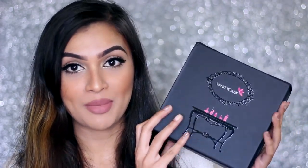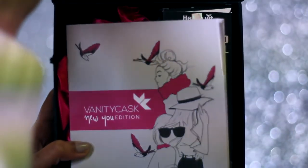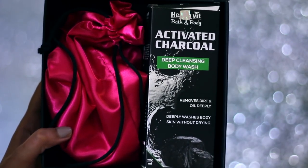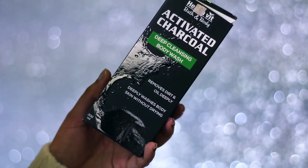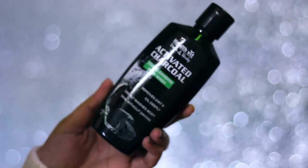Now let's quickly move on to the actual box. I love their packaging — it actually feels so luxurious. This is what it looks like from the inside. You get a manual and all the products in this particular box are mentioned in it, so I will read some of them so we get to know what it has. The first thing that I see is a Health with Activated Charcoal Bath and Body Deep Cleansing Body Wash.